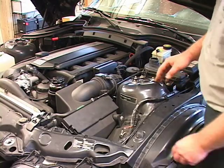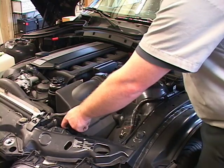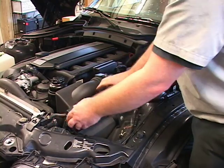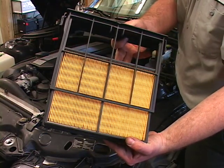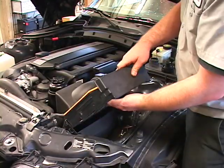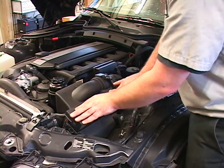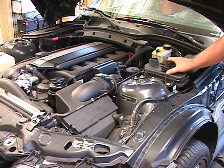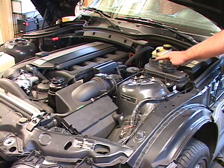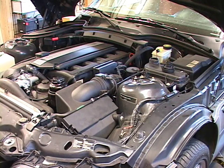At Autobahn Imports, when we do a service we check all the fluids and all the filters that we can. As you can see, this air filter is nice and clean — it doesn't need any attention right now. But while checking the coolant, we noticed it was low, so we're going to go ahead and top off the coolant. Whenever we can, we use factory-approved fluids.